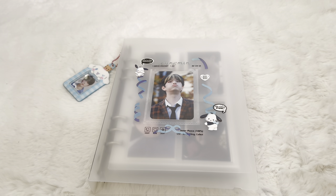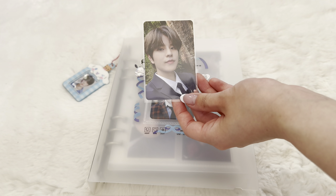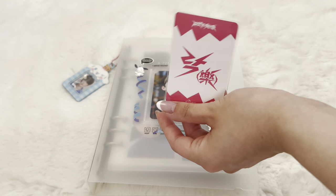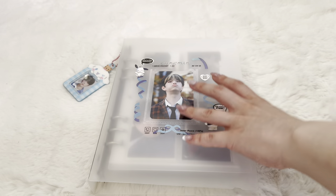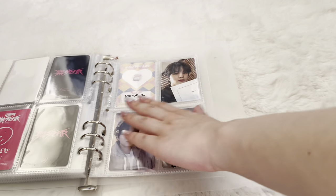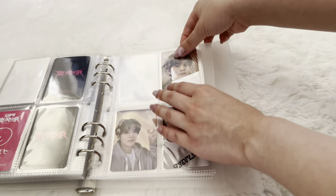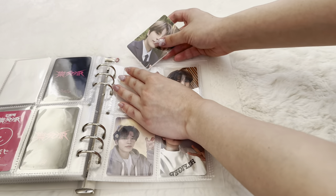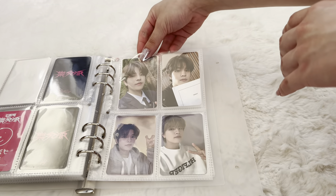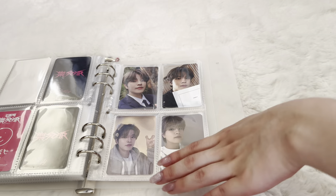Sorry for the lighting changes — we're using natural light so it's kind of cloudy. Now we're getting into Seungmin's binder. I only have one photo card and it is from Rockstar — it is one of the Soundwave cards, and this might have been a benefit. I don't remember exactly; it's from the pop-up shop, I know that. I'm still working hard on his photo card collection — I'm still working on finishing his older albums mainly, like Miroh and Yellow Wood. I'm also missing his limited cards from I Am You, Miroh, and Levanter. We're pretty close — I think about 10 cards are missing from his overall collection.